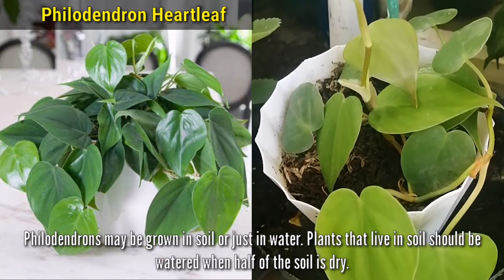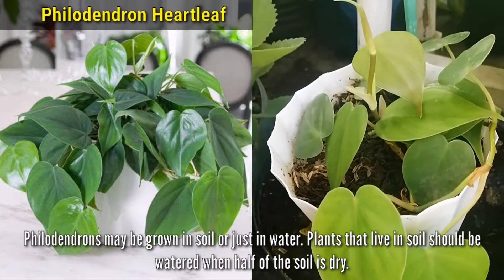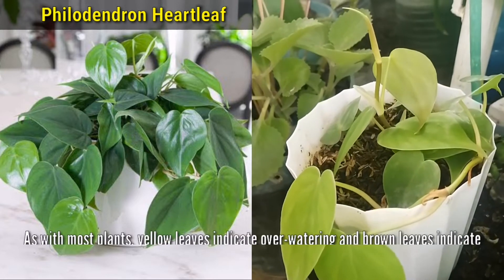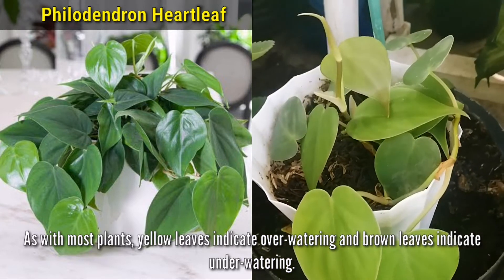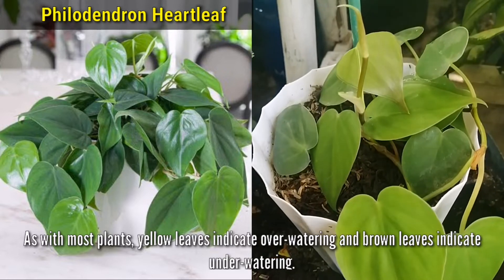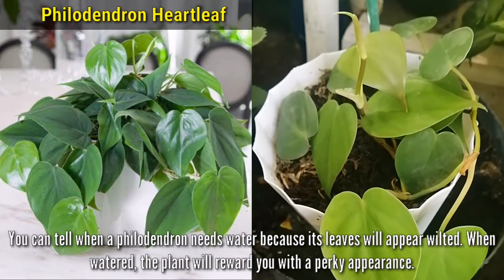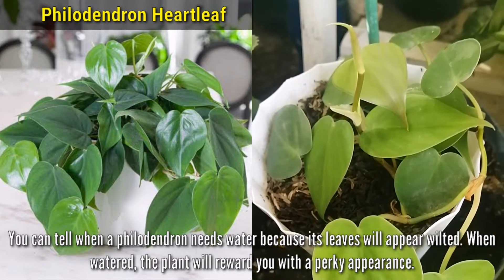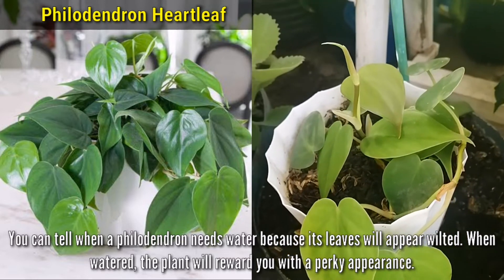Philodendrons may be grown in soil or just in water. Plants that live in soil should be watered when half of the soil is dry. As with most plants, yellow leaves indicate overwatering and brown leaves indicate underwatering. You can tell when a Philodendron needs water because its leaves will appear wilted. When watered, the plants will reward you with a perky appearance, just like what you're seeing on its leaves.